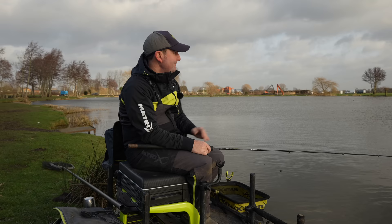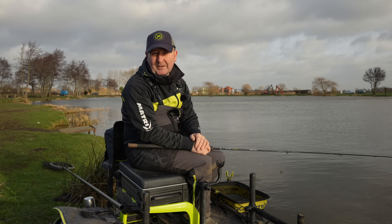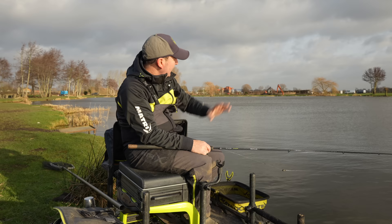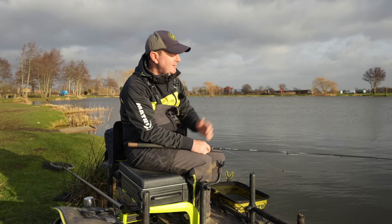I like to cover all my options - I'll feed a couple of areas of the swim via a catapult but leave an area where I can just drop a bomb and go searching for fish. I've only got two baits on the side tray: six mil fishery pellets and some sweet corn. I'm going to feed sweet corn via catapult to my right at about 15 meters, and six mil pellets to my left at about 15 to 20 meters. That leaves all the open water out there as a great starting point with just a single hook bait to go looking for fish.